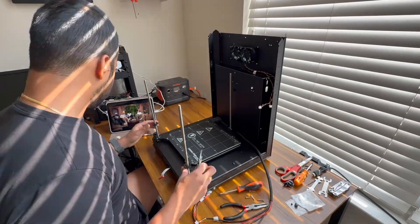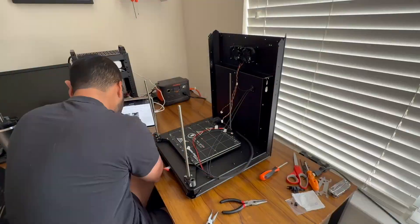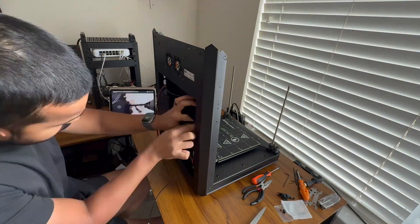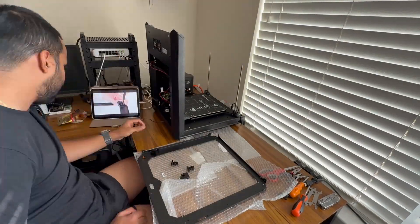I tried everything — heating it up with a soldering iron, a hair dryer, a little gas stove to try to pull it out with pliers, tapping it in reverse with a hammer. I wasted hours and ended up damaging the part beyond recovery, and the screw still did not come out.